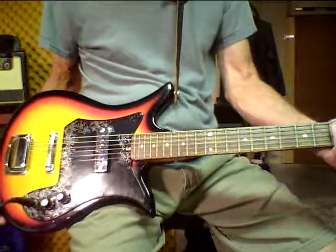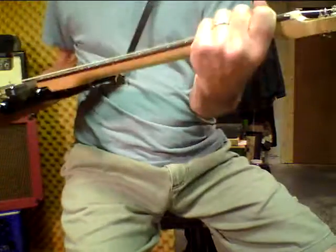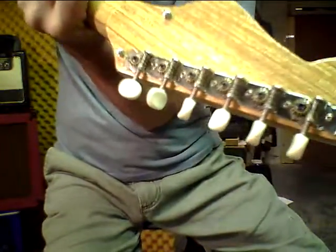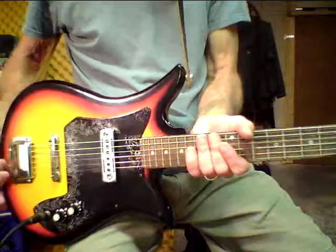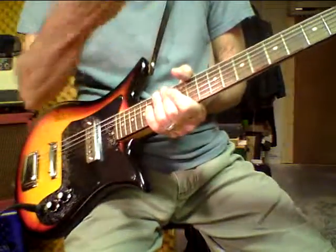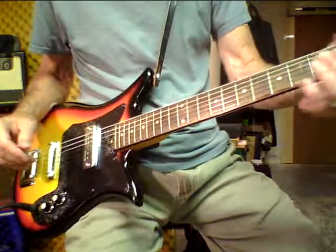Here are the tuning keys — the old style, very serviceable. I put new strings on yesterday, played it, got it in tune, got them snugged in, and when I came back today it was still in tune. So the tuning heads work well — they're nice. There we go. Buy it.